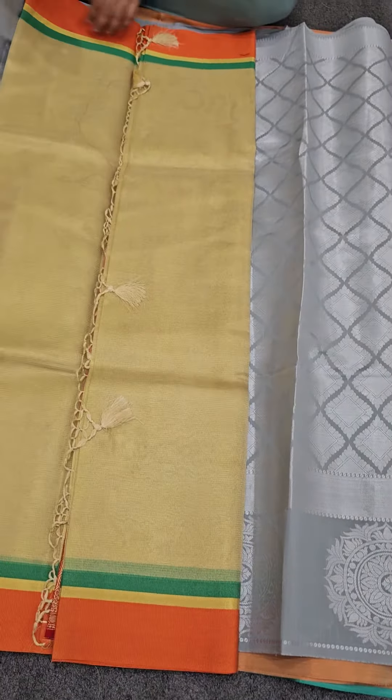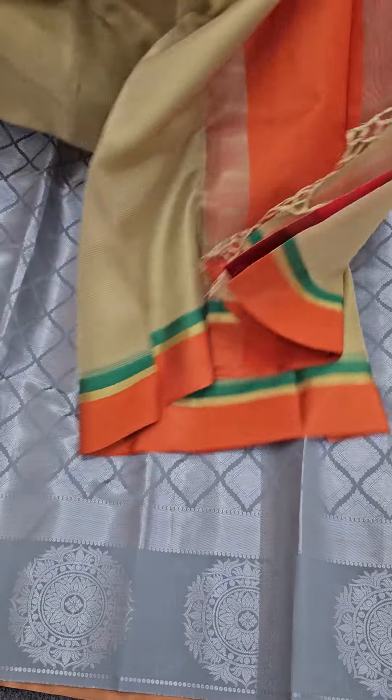Next up we have, for the tissue lover, if you are looking for an elegant piece with a lovely orange border, just go with it. You will definitely love the comfort nature of this fabric.